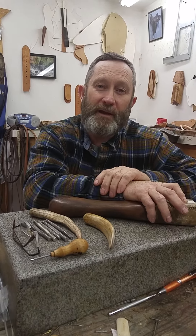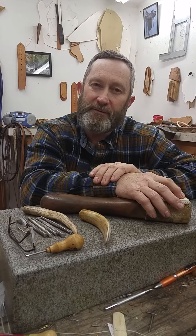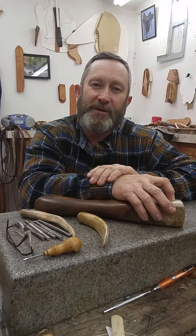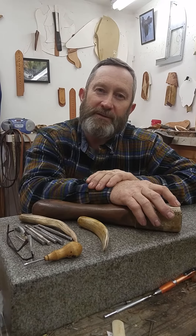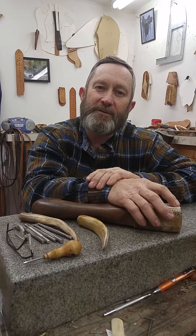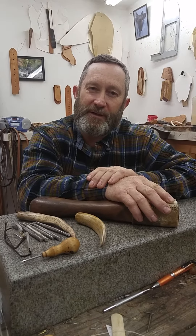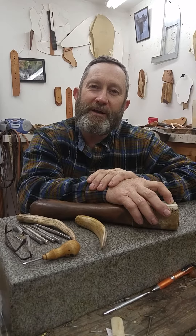I started tooling leather at about the age of 8 and I've been doing that all my life. Always interested in good gear — it takes good gear to get your job done and be comfortable, and be good for you and your horse. I started spending summers in cow camps when I was about 8 years old and got to do a lot of riding. Eventually, by the time I got into high school at 16, I built my first saddle and got to try it out.